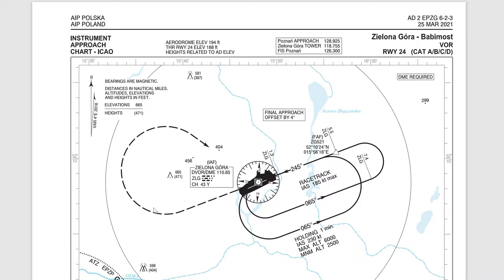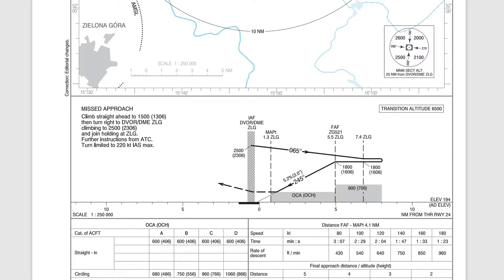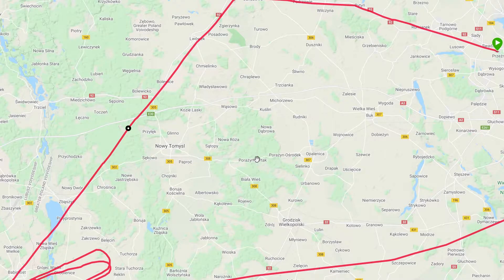Then do a go-around procedure, which means continuing straight out with a right turn, and back to the fix where I enter a hold again. Now, if you're entering the hold again from that direction, you'd more than likely be doing an offset entry — which means you reach the fix and then you come out on a heading of 095 for a minute, and then come back round again intercepting the radial, making your way back to the VOR.